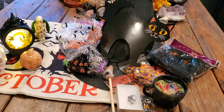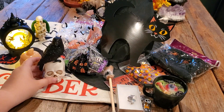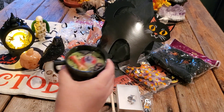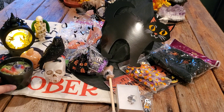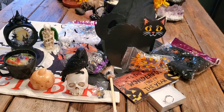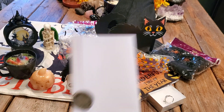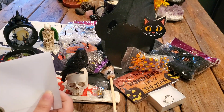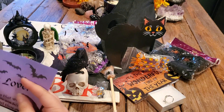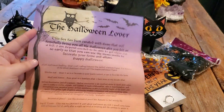What an awesome box! I hope everything is in view so you guys can see it. Look at all this stuff, oh my gosh! Alright, let's get into the paperwork and see what she has to say about the Halloween Lover's box. Oh my god, look at this paper — that's adorable.